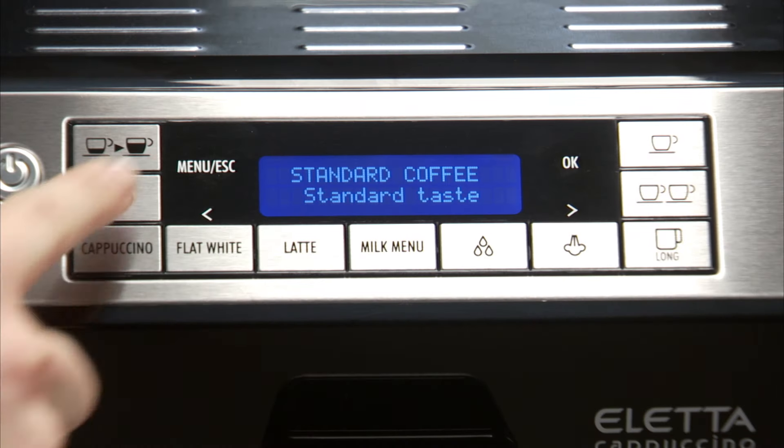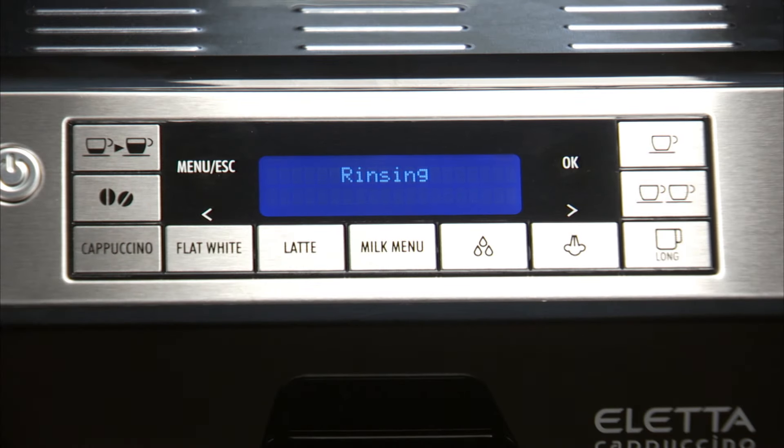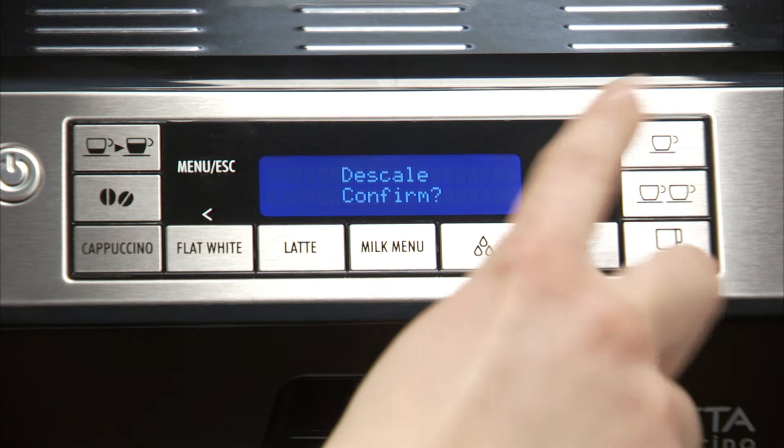Press the Menu ESC button to enter the menu. Press one of the scrolling arrows until Descale is displayed. Select by pressing the OK button. Confirm is displayed — press the OK button to confirm.